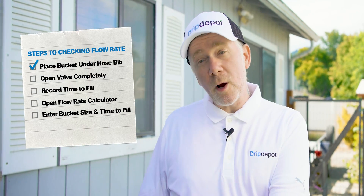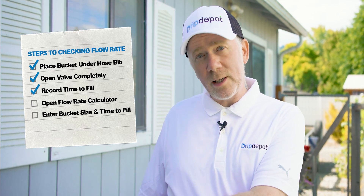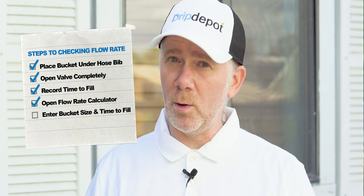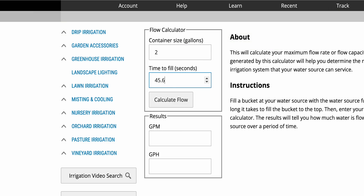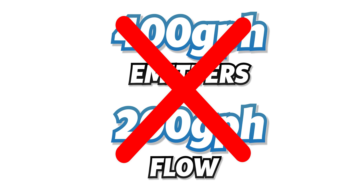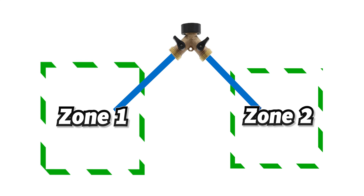All right everybody, for a quick recap, here's what we did. We fill our bucket and time how long it takes to fill it. We open our hose bib valve all the way so we get an accurate reading. After that, you can either do the math yourself or just go to our website at dripdepot.com and enter the variables into our flow rate calculator. Then you'll have your gallons per hour. When the flow rate of your water source isn't enough to feed all the emitters on the system, all you'll need to do is zone your system into two or more zones.